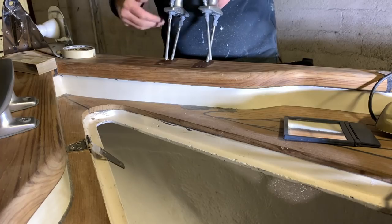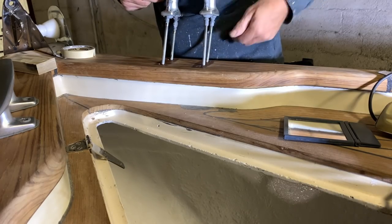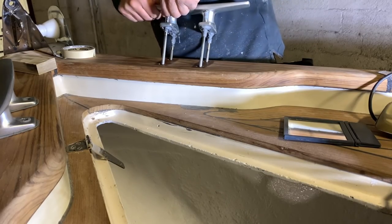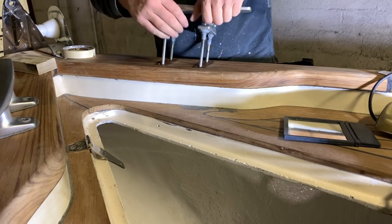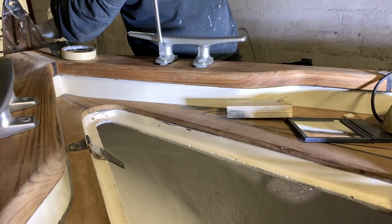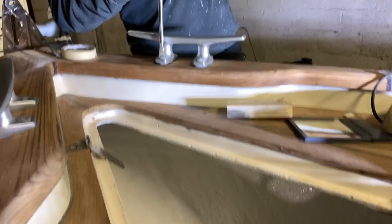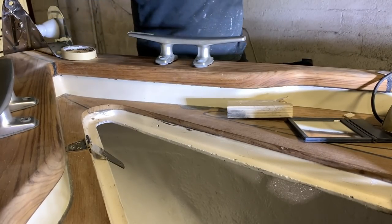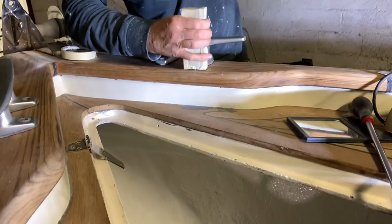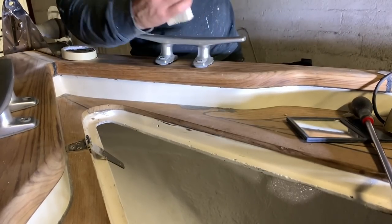And now it's time to install the cleats - another difficult operation. You need the correct angle, correct inclination, correct movement. If not, everything starts to get stuck and you need to start again spreading the butyl. With the help of a rubber hammer, I push down all the bolts. After that I start to tighten, and you will see all the butyl spreading all around - and this means that for sure the job is well done.